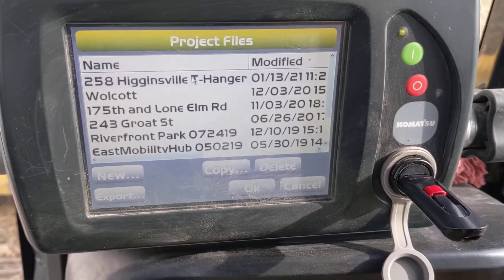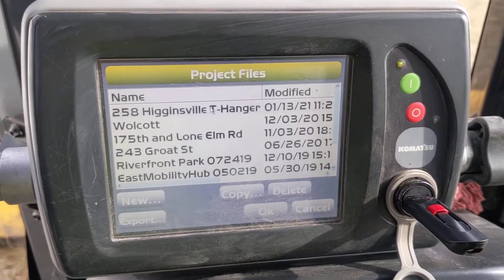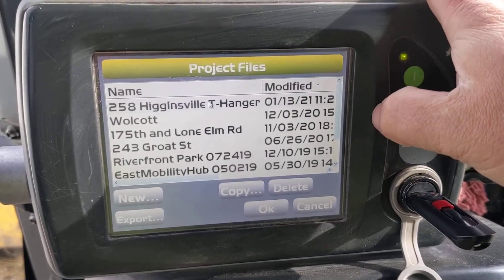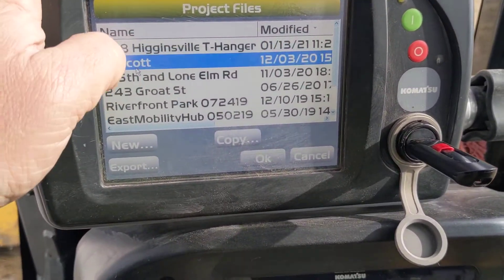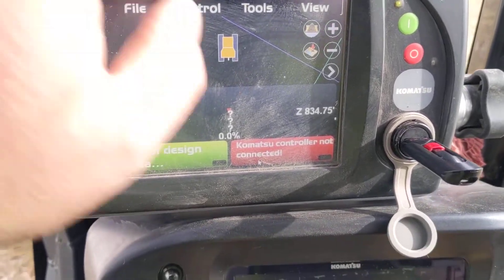That's the big difference between these GX60s and GX55s - a lot more memory, a lot faster. When you start getting a lot of projects on these things they can slow down. I think that's what we got going on here, or I just have fat fingers - one or the other.